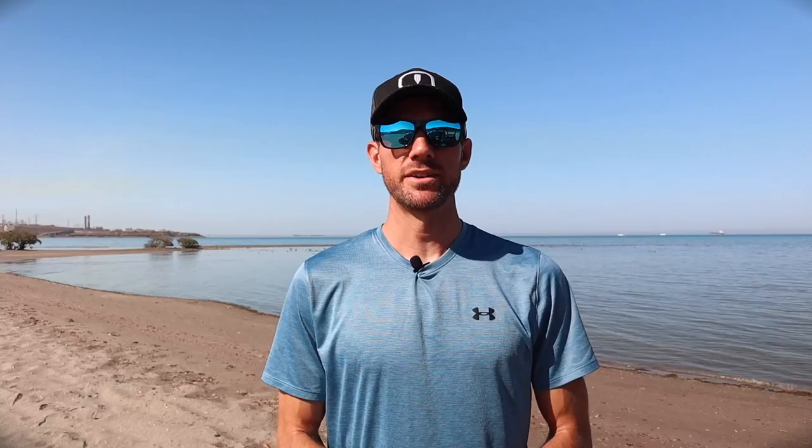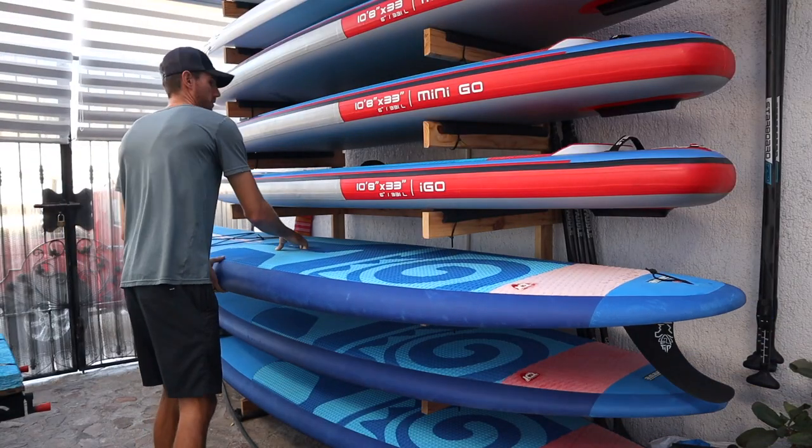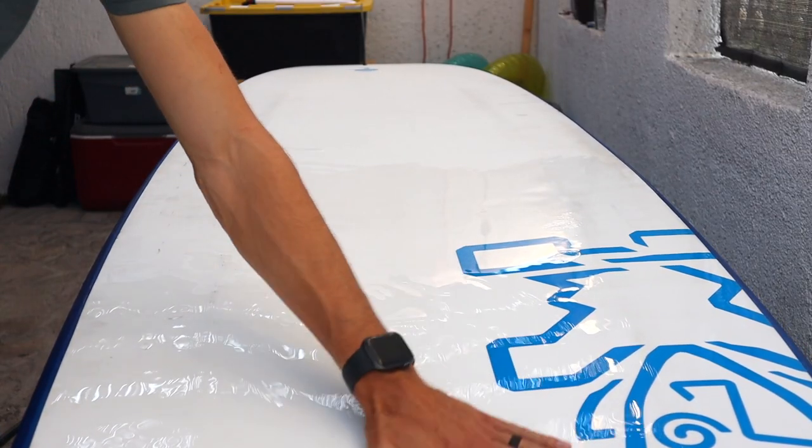The first thing I recommend doing after every paddle, especially those who paddle in salt water, is to give your board a fresh water rinse. This simply helps remove any salt, sand, or anything else stuck to your paddleboard after you paddle, and also helps protect it from unwanted scratches as you store it away. This will not only keep your board looking newer but also keep it faster as you have a clean, smooth board every time you paddle.